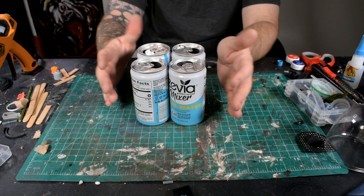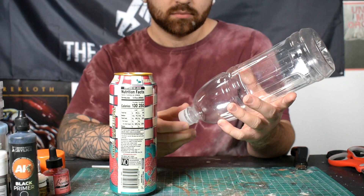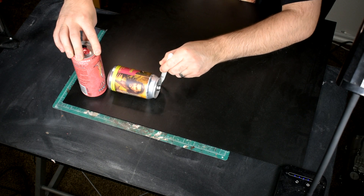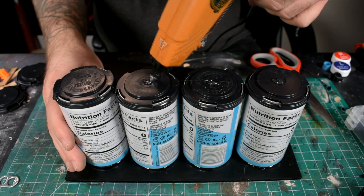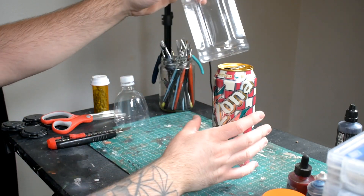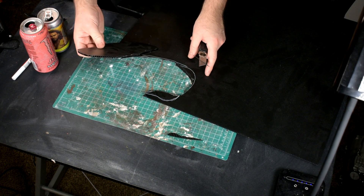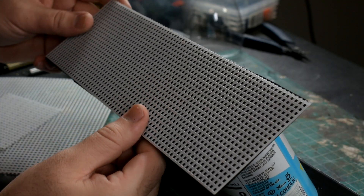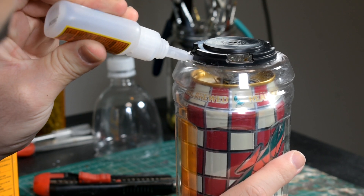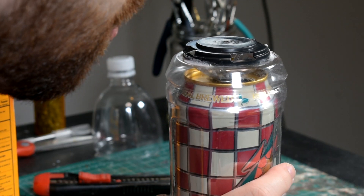Hello, how's it going guys? My name is Rick and today we have a little bit of a different video. Usually with my videos I sit down and I explain how to build the objects before you, but today we're doing something a little different. This week I decided to give myself a challenge to build towers, tubes, or something out of soda cans.